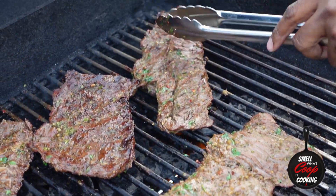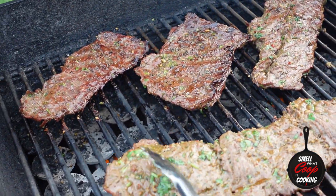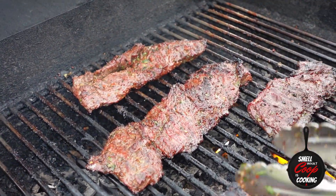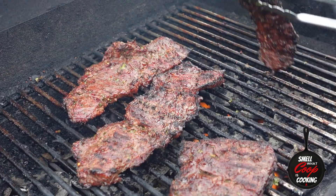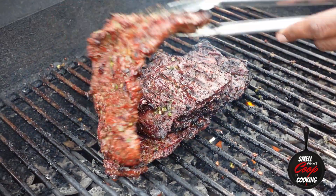After five minutes, give them the flip. These steaks are starting to look nice and juicy. Close the lid and let these cook for an additional five minutes. Now that about 10 minutes have passed — five minutes on each side — these steaks are looking beautiful. Let's go ahead and get these off the grill onto a tray to rest.